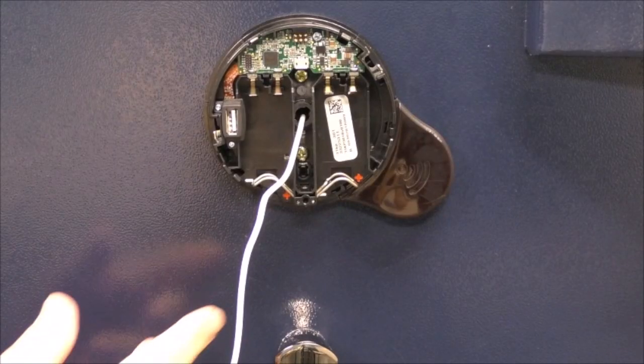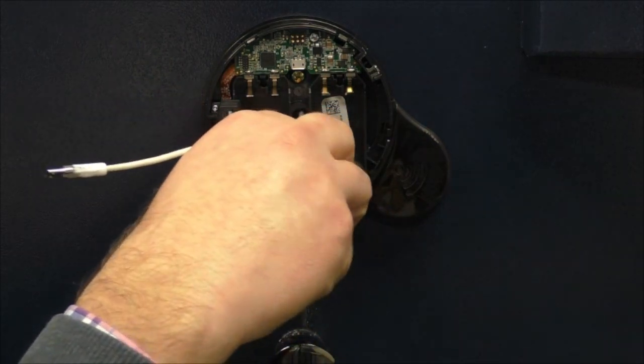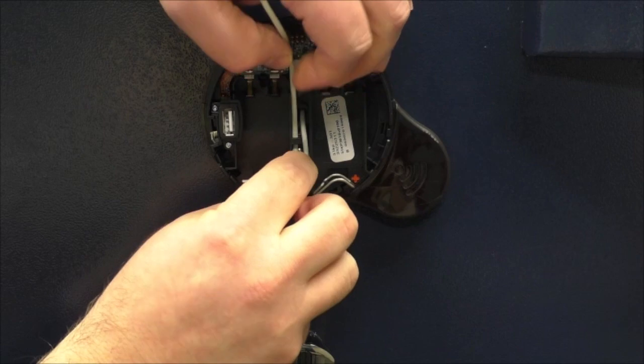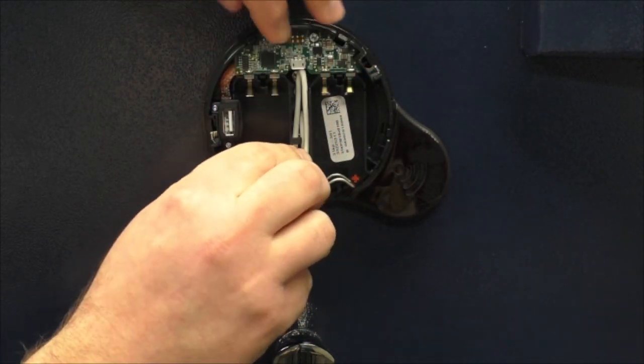To route the cable, start by going down. Bend the cable up, tucking under the center tab to position the cable on the left side of the channel. Bend down, tucking the bend under the mini-USB connection.